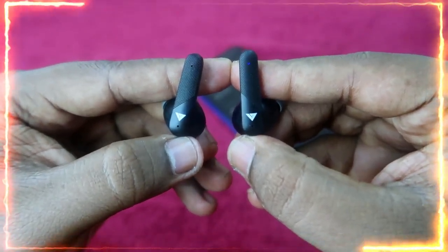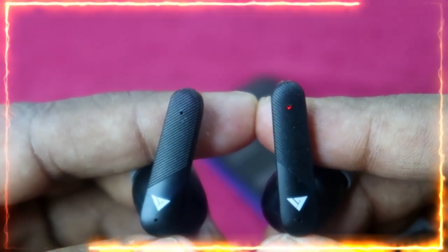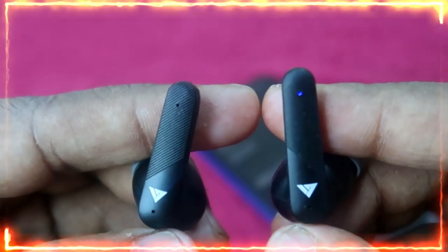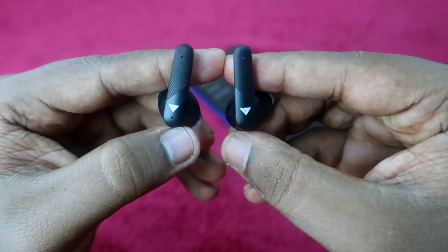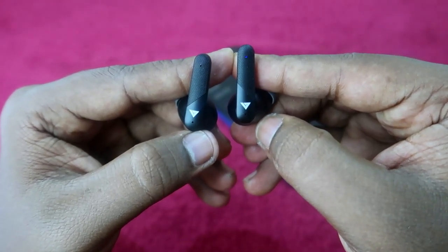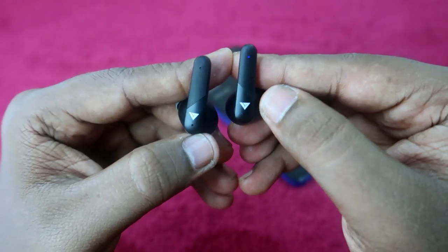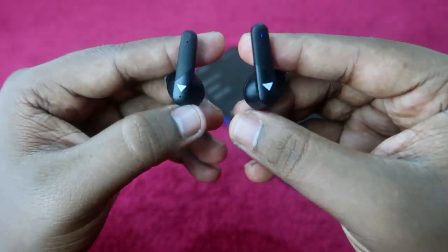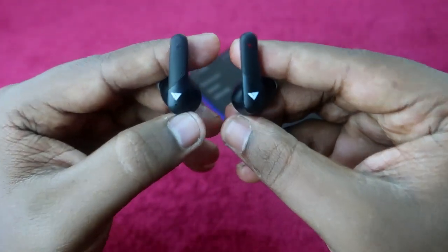As you can see, a blue light blinks on both earbuds three to four times — that means the reset process is complete. Alternatively, if you are wearing the earbuds while tapping five times fast, you will hear two beep sounds in both earbuds, which also confirms the reset is complete.